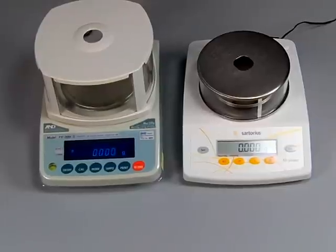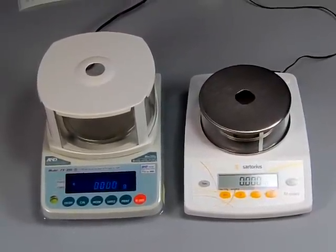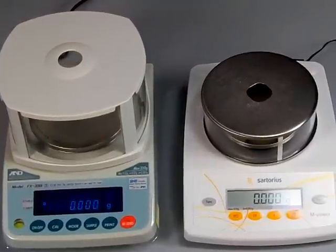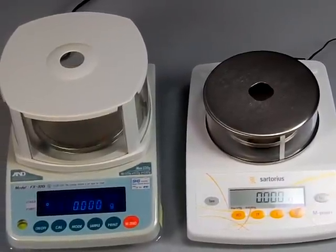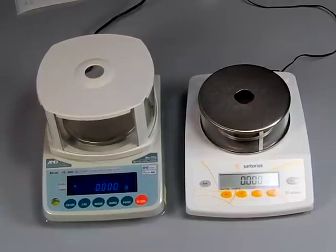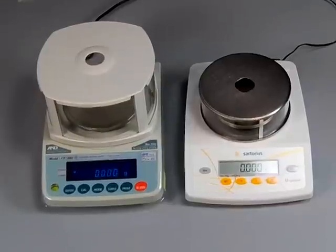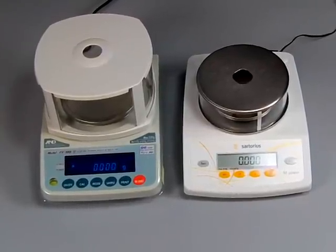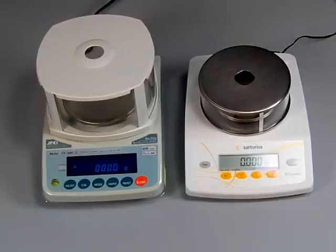Welcome to balances.com. Today we'd like to do a comparison — we get a lot of phone calls asking what's the best value, what's the best balance for the money. These are two very popular scales: we have the A&D FX series and the new Sartorius AZ series. We're a Sartorius dealer, we're an A&D dealer, we like both brands. There are some features that are different and hopefully this video will highlight them.